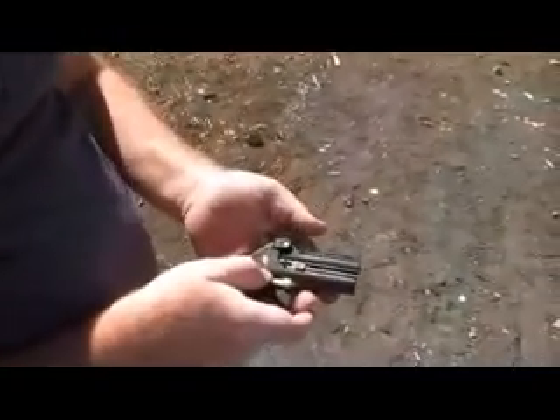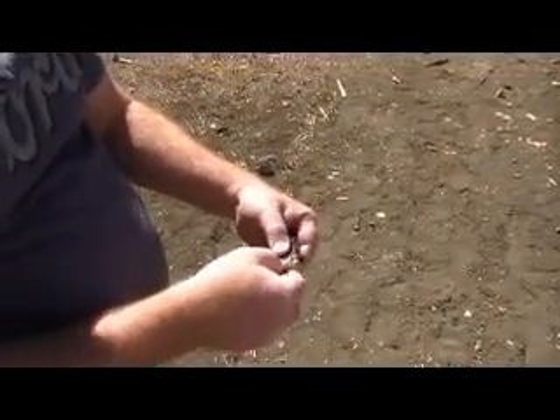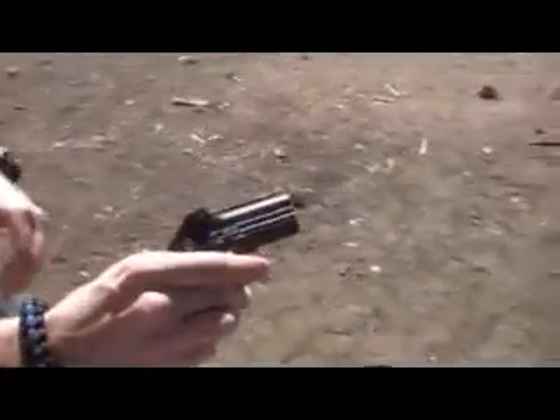Not as bad as I thought! We've got Joey shooting the 380 barrel out of the Cobra Derringer. Alright Joey, let's see what you got.